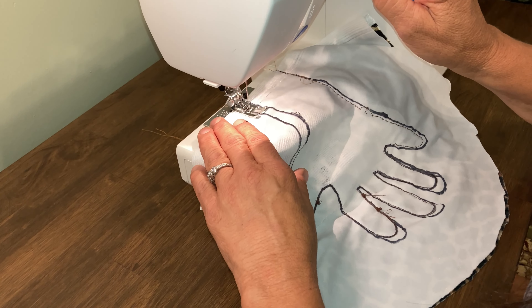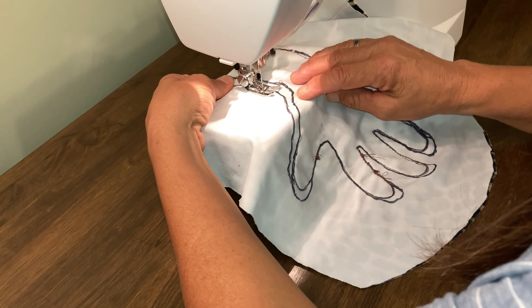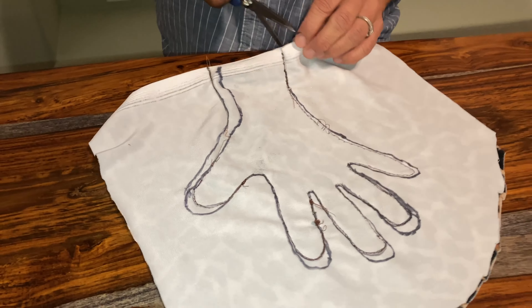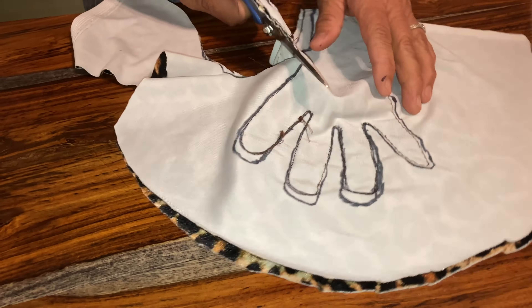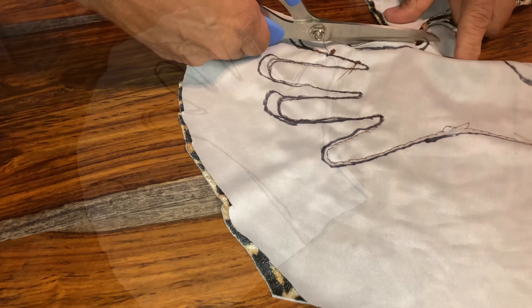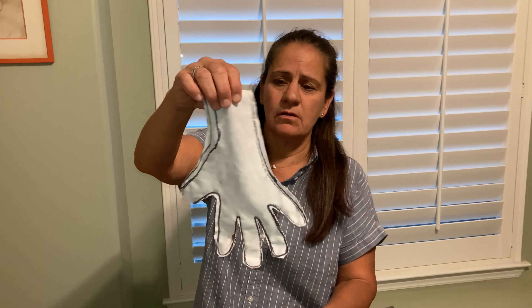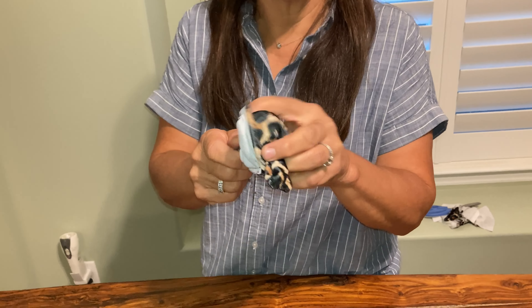I'm going to go back and make sure it's sewn up good. Before I cut this out, I want to make sure my hand fits in there — and it looks like it does. We're going to cut it now. Here's the finished glove. What you want to do is turn it inside out. You might want to use the end of a Sharpie just to poke the fingers out.